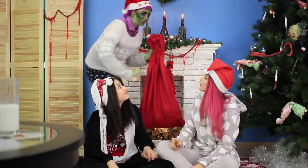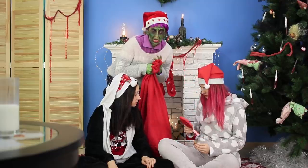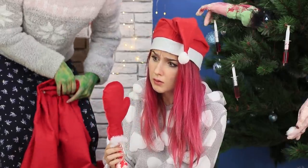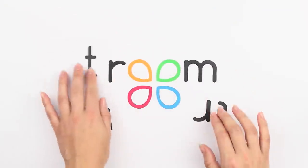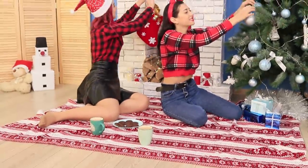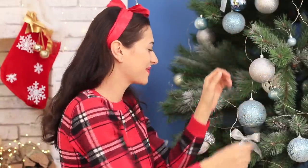Christmas is the perfect time to live deliciously! Why not put on cozy pajamas and decorate the Christmas tree? And also get zombie gifts from your favorite grandmother! The final touches of my decorations! Christmas is coming — I can't wait!